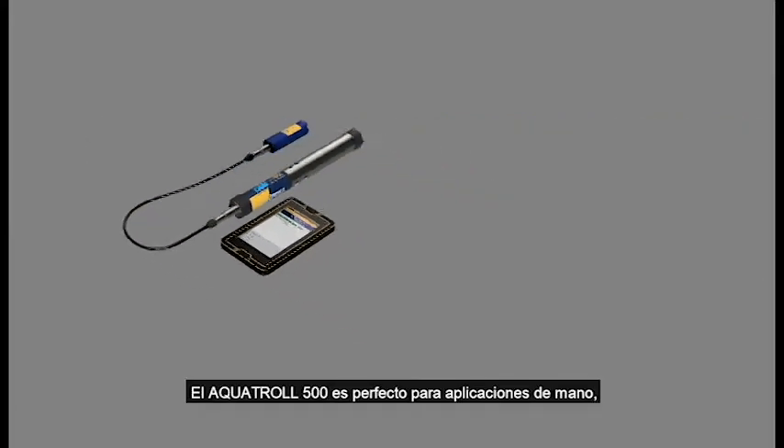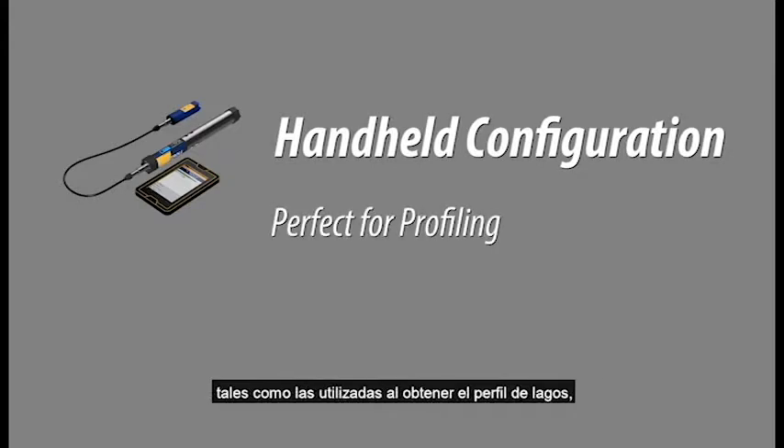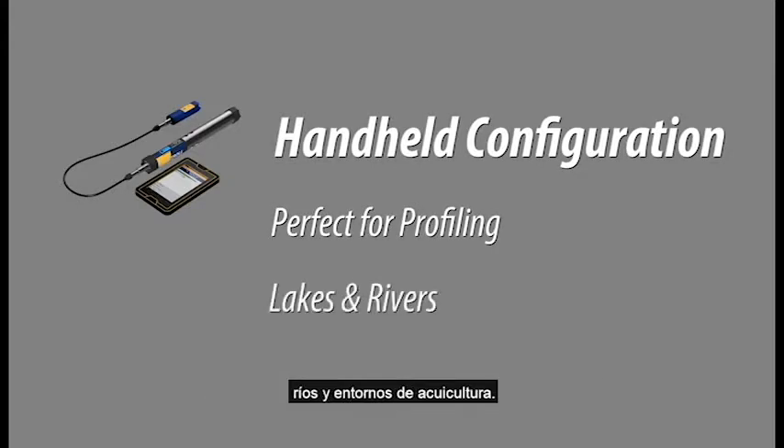The Aquatrol 500 is perfect for handheld applications, such as profiling in lakes, rivers, and aquaculture environments.